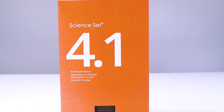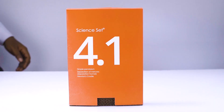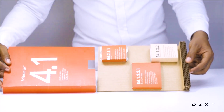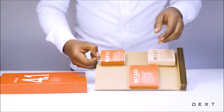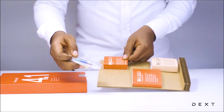This is a tutorial for DexSignSet 4.1. In this video, we will build a simple pendulum to demonstrate how events reoccur in our environment by observing a swinging motion. Compartment B4.2.1.1 has the items that we will need to do this activity.